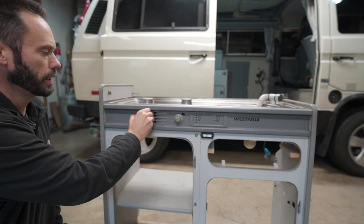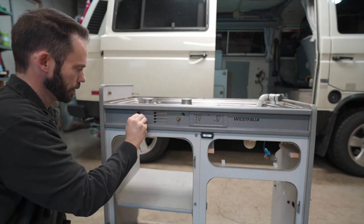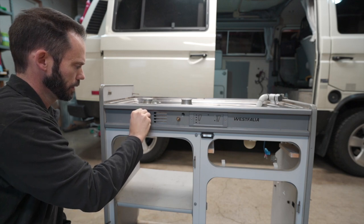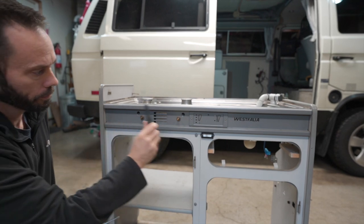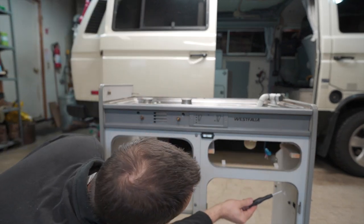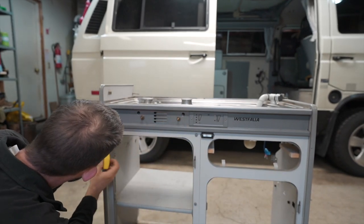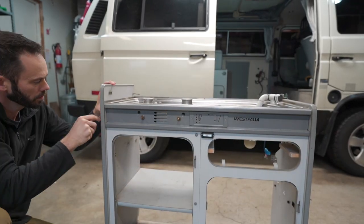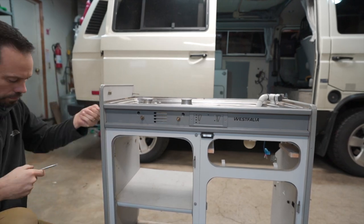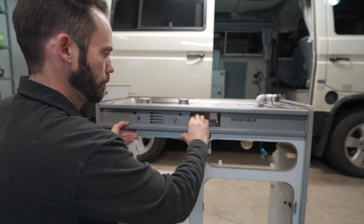To take the stove face off, we have to pop the burners off first — that'll loosen things up in there too. There's a screw here, a screw over here, and up underneath there are two tiny screws. Then the bottom should pry out.